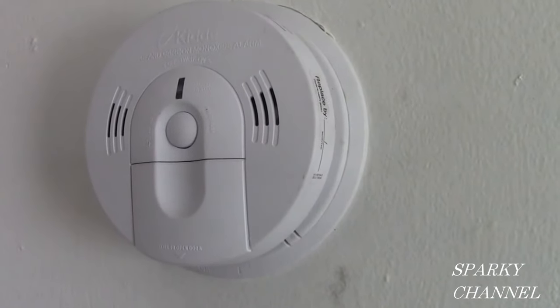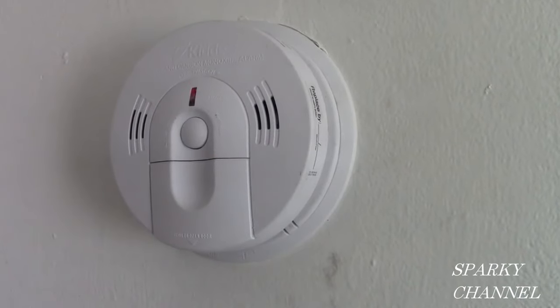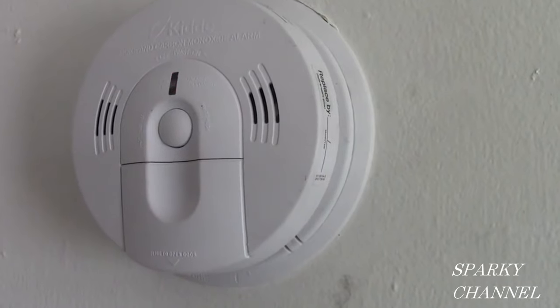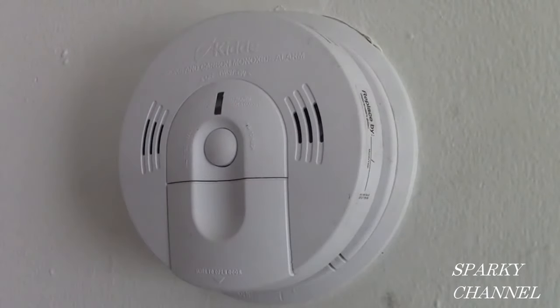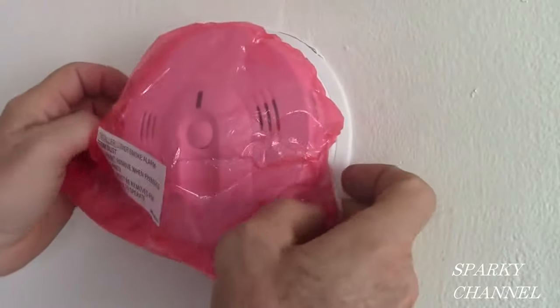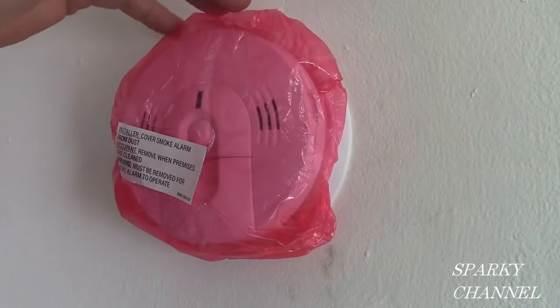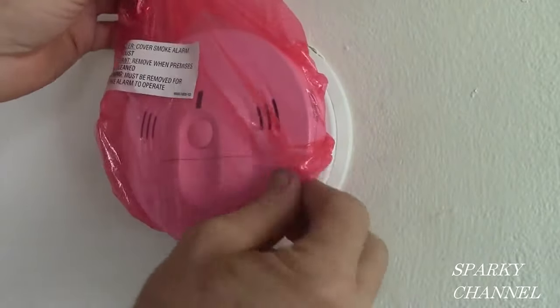Push the test button. The voice alarm announces 'Fire' and 'Warning, carbon monoxide.' Now that we've tested the alarm, I'm going to turn the circuit breaker back on. If you're remodeling, you're supposed to put this dust cover over the alarm during the remodel — it keeps dust out while you're working. After you're done cleaning up, you just take the dust cover back off.